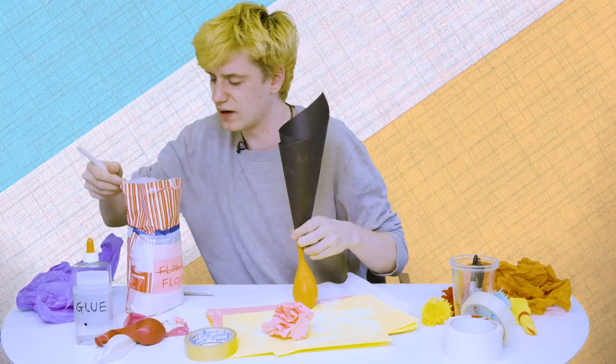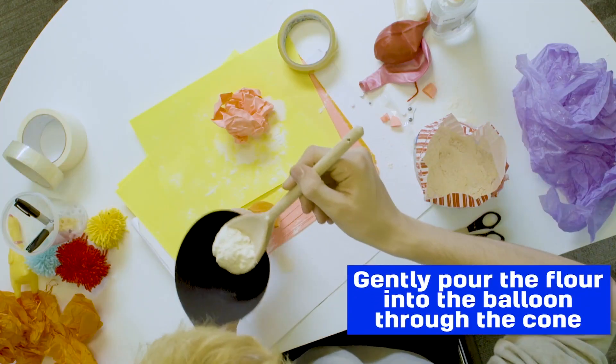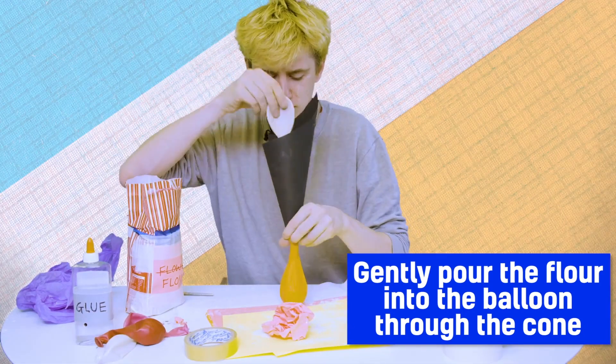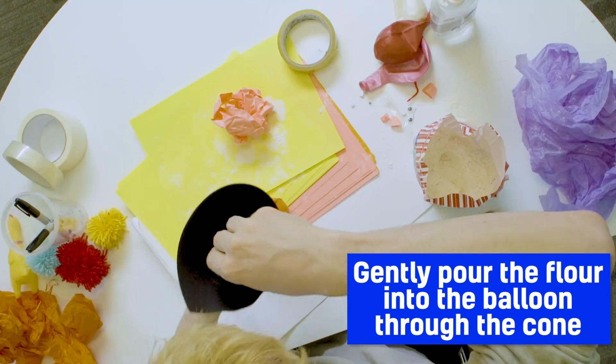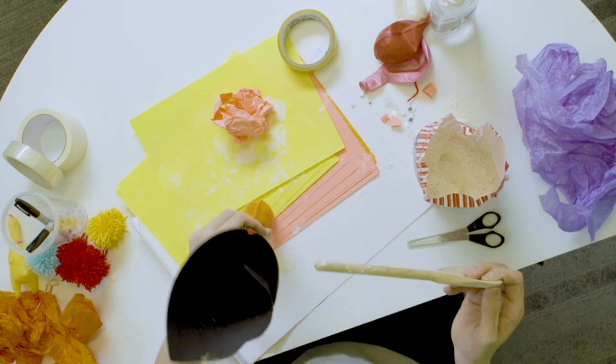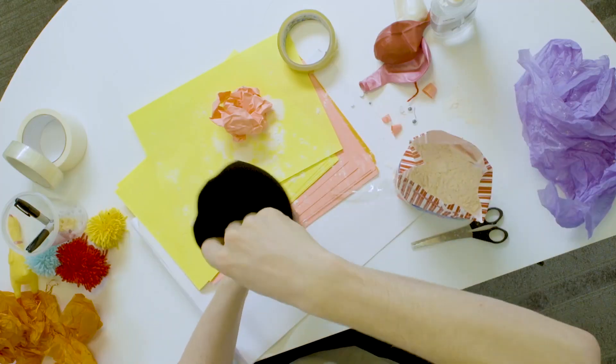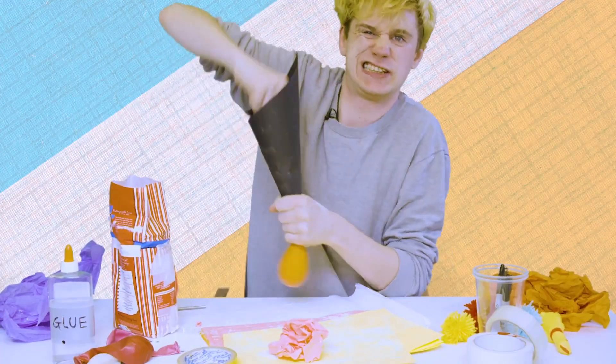Then you need to get your flour and I'm just going to do a bit at a time, so I'm just going to gently sprinkle it. There we go. It's definitely going in now. So basically, that is your squishy.